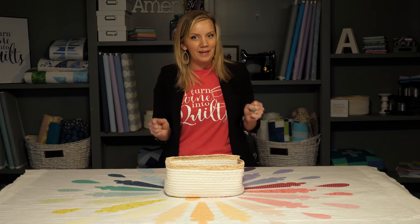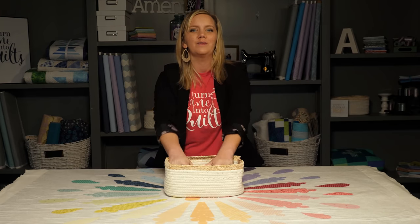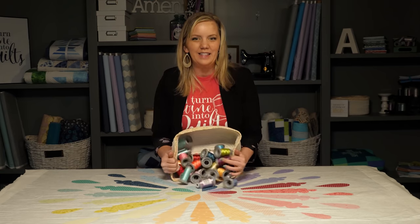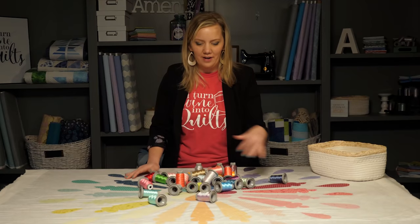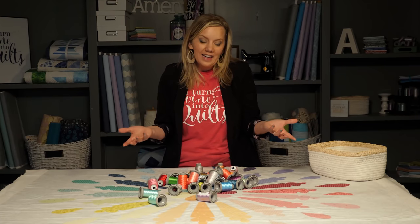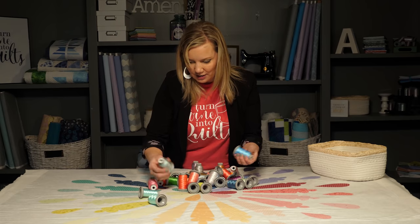I have to admit, I have a little bit of a problem when it comes to hoarding — I mean, collecting my threads. I love threads the way most people love fabrics. I knew when I made this quilt I would get to play with all the thread colors, so let's start picking them out. And this isn't even all my threads — these are just the threads I thought might work for this quilt. You could take this as complex or as easy as you want. I kind of like messing with threads, so I might pick a different thread color for each blade, just matching the different colors.